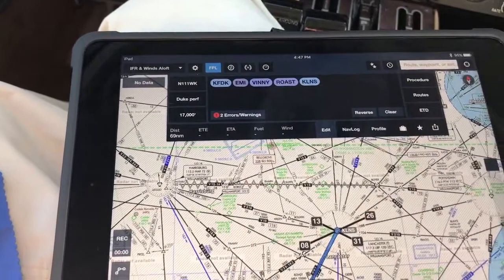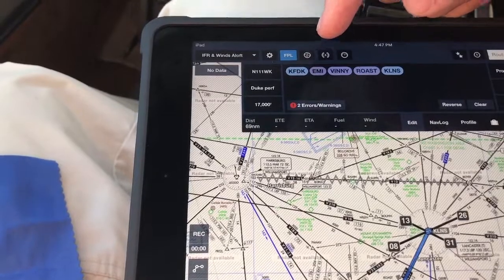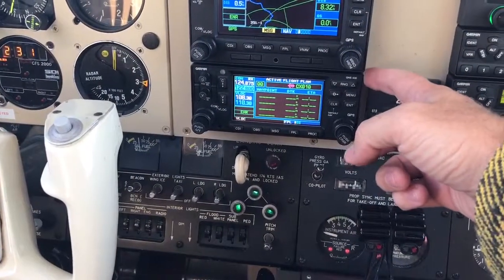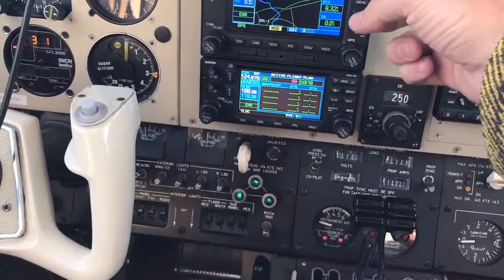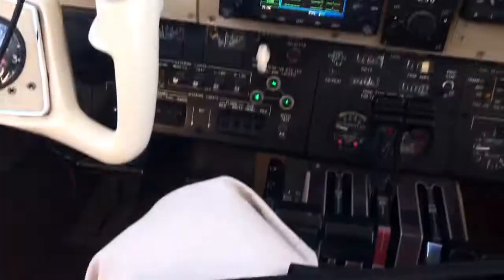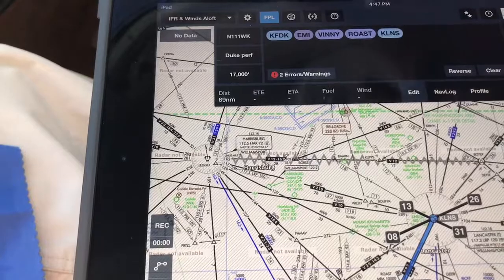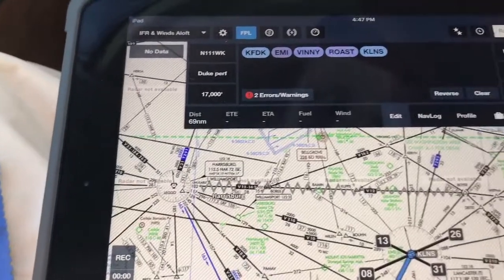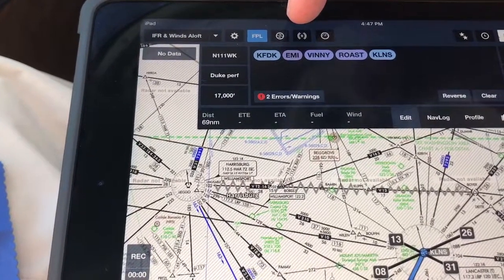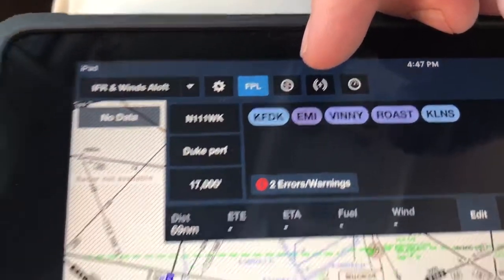Now let's load this from here up to the panel. When you get the system — the Bluetooth installed in the plane, the 210 — you have to initiate Bluetooth on the GNS unit in the panel, and what that does is it talks to the iPad. It's just a one-time deal. Once it knows your iPad, it knows it, and then you'll have this icon up here with the airplane and the connect feature.